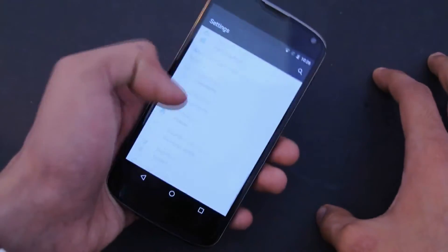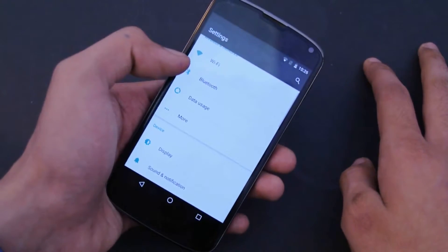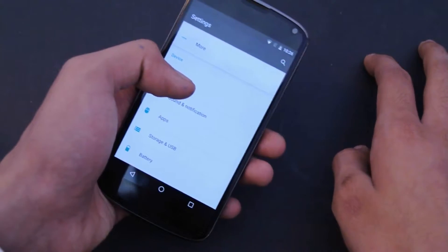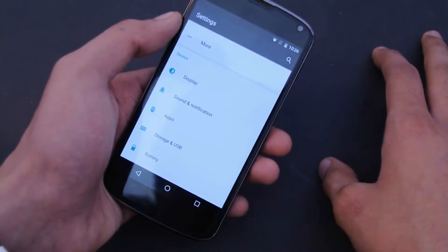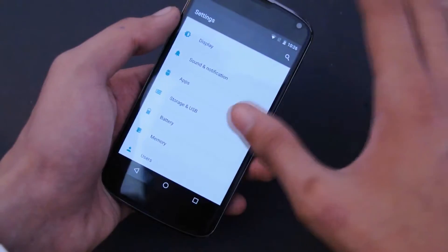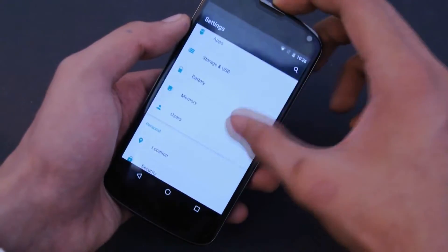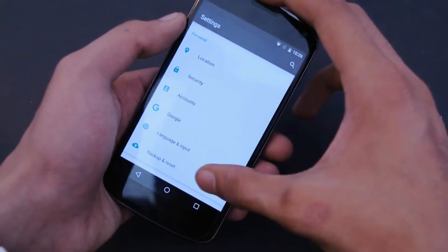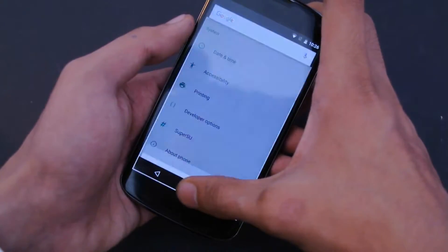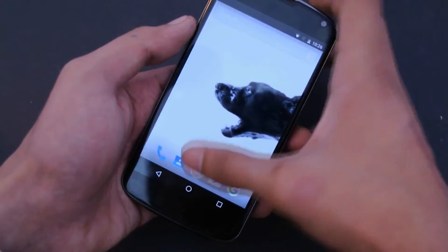I was talking about specific ROM features — this doesn't come with things like double tap to sleep and different tweaks. It just comes with the stock experience with root access, so you can install root applications. We got all the cool stuff from Marshmallow like Now on Tap, which works absolutely fine.